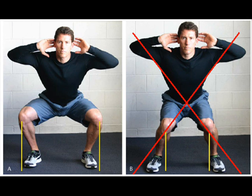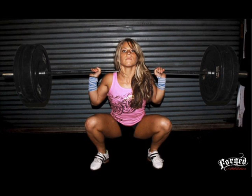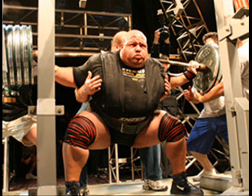You have to reduce that distance by angling the femurs out. Push the knees out wide. Powerlifters do this with a wide stance and push the hips back. Olympic lifters keep the narrow stance and let the knees push out over the toes. Both styles work because the femurs are angled out wide.